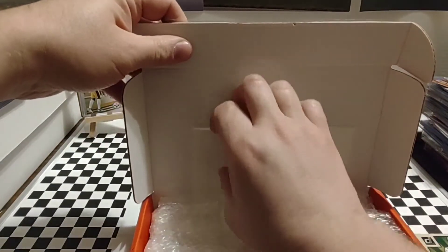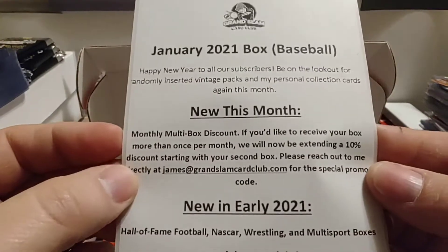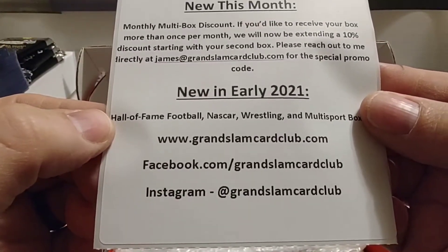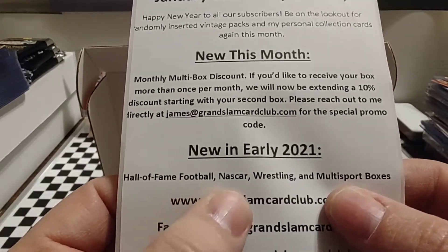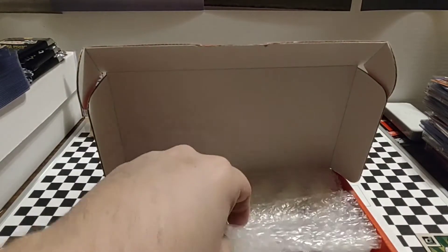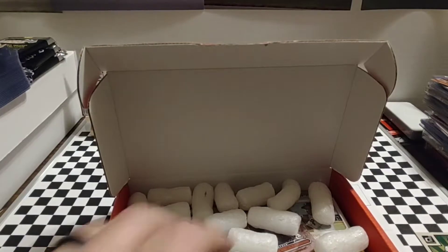There's a little bit of information here I'll share with you guys. The website, there you see a little bit of information about it. It tells you about the January box. The website is GrandSlamCardClub.com, with Facebook and Instagram. Right now he's got football and baseball, and this is a baseball box. So thank you, James, for inviting me to do this. This is going to be very exciting for me, as I've not done any of these subscription boxes before.